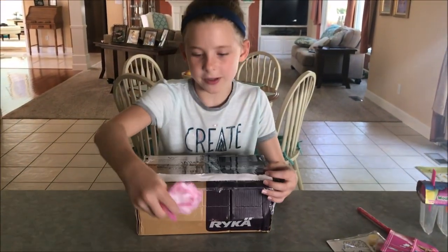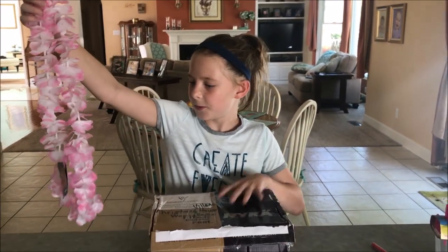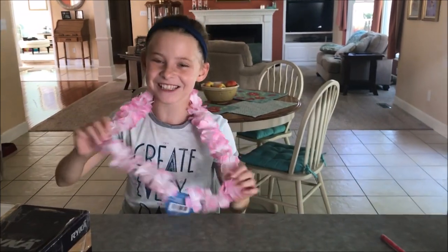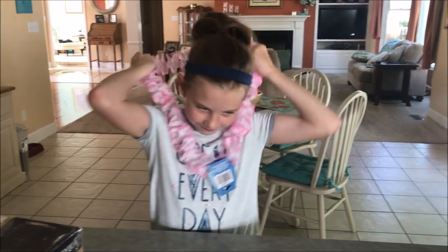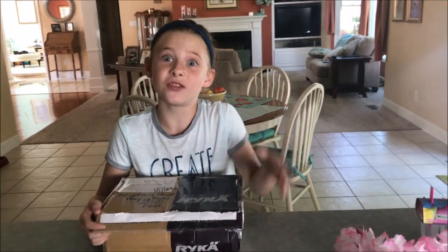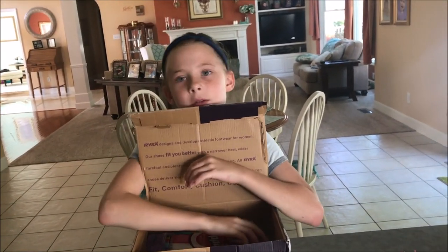I think I see something right there, so I'm going to drag this out. Ooh, it's one of these things — like a lei! It's beautiful and I like the color. Now if you go to a luau, you can wear that. I probably won't, but it's still fun. I can always pretend.